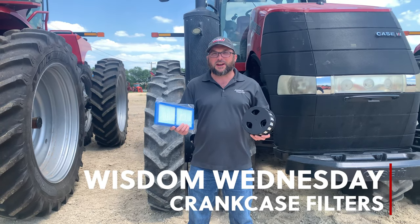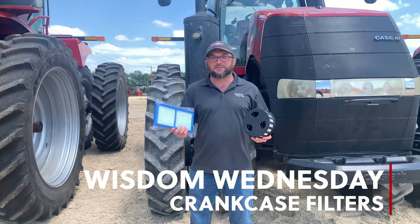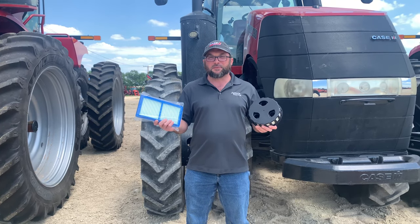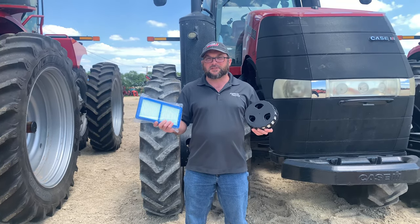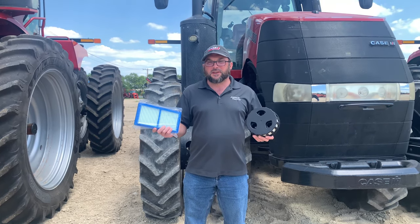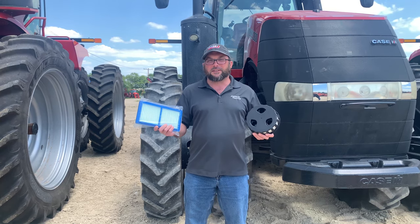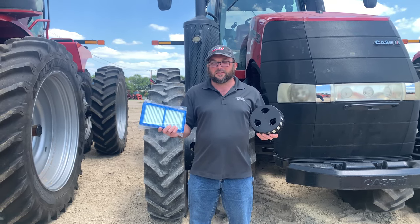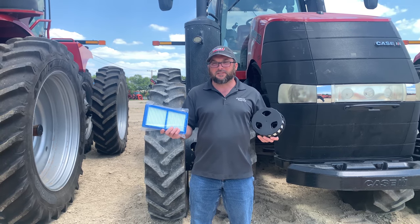Hi, this is Dale from Johnson Tractor, and today we're going to talk about crankcase breather filters. What are they? They are a filter mounted in your engine that filters out oil vapors for emissions reasons. This is something you may not even have thought that you had on your engine, so we're going to show you where they are. These should also be replaced about every 600 hours.